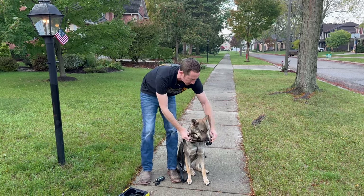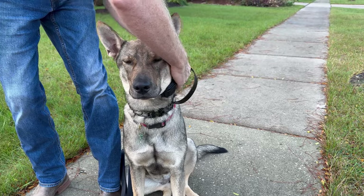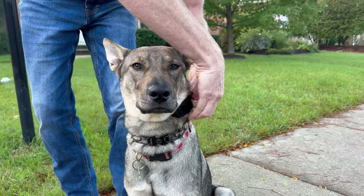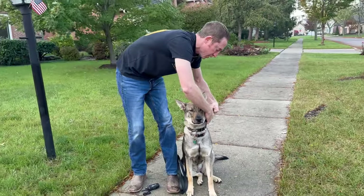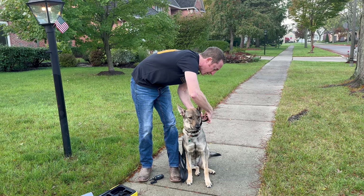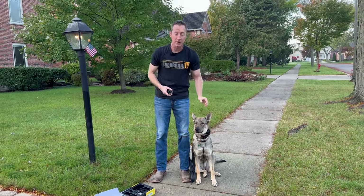Now I'm going to get the dog fitted for it. The strap is going to be obnoxiously long for now — that's okay. If the dog is keeping the collar, we would cut the strap. I'm looking for a good snug fit with good contact. Without a doubt, the biggest issue with e-collars is bad contact. It causes them to work sporadically, so you don't get a proper correction and people end up turning it up too high, accidentally making the dog nervous. Make sure you have good contact — you shouldn't be able to get your fingers easily underneath the contact points.